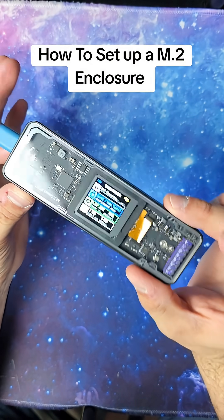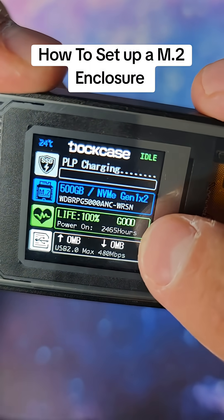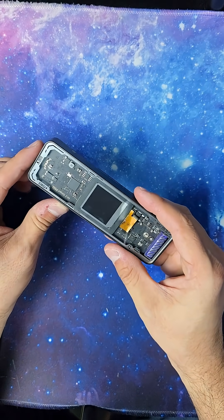This is the all new M.2 enclosure from Dockcase that actually shows you the life expectancy of your current drive. I want to take a second and show you how to install an M.2 in this guy.